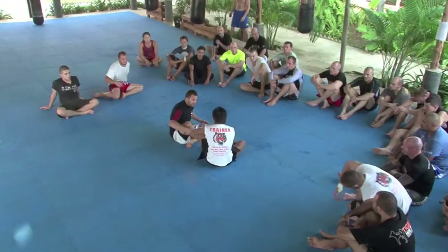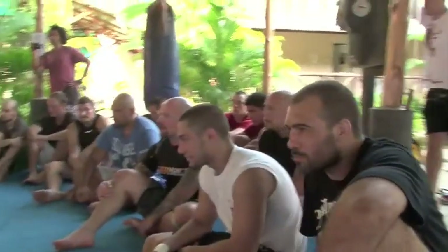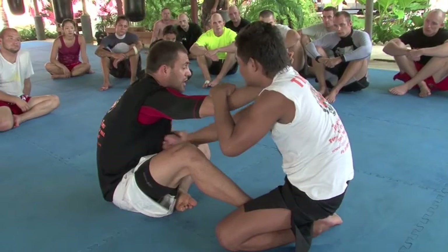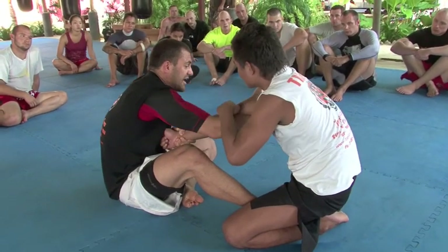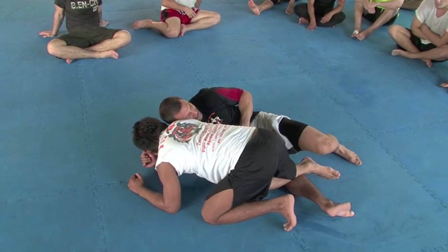One, two, three, four. Across the body, I'm going to slide this in. This is an arm drag. I'm going to pull him back because I don't want to have any space.